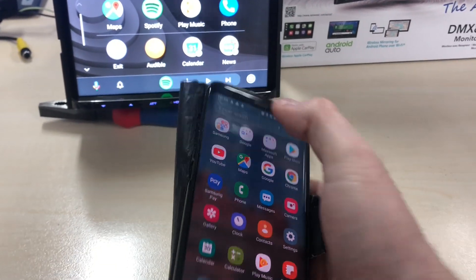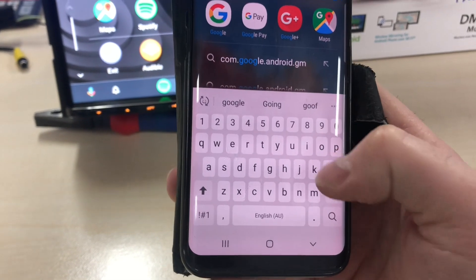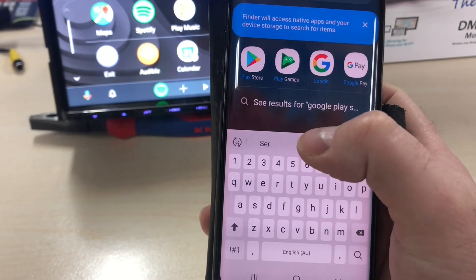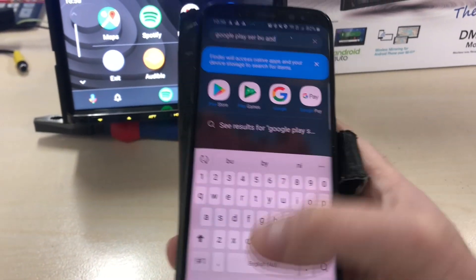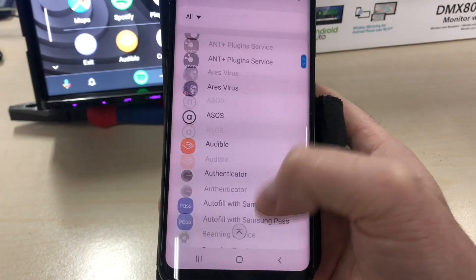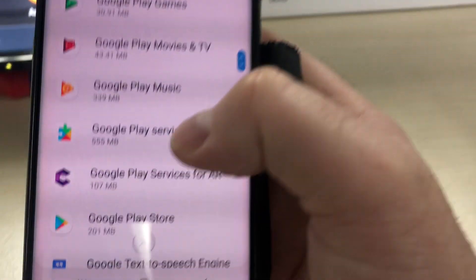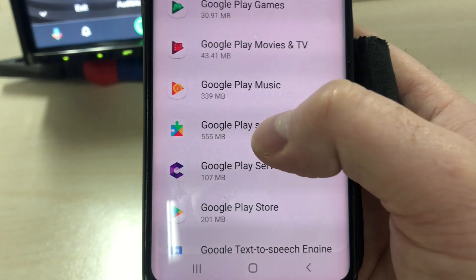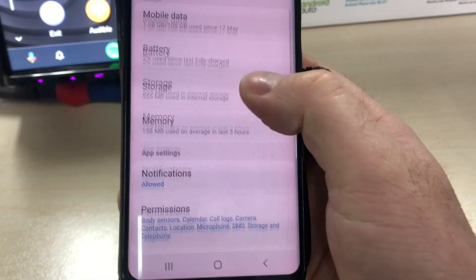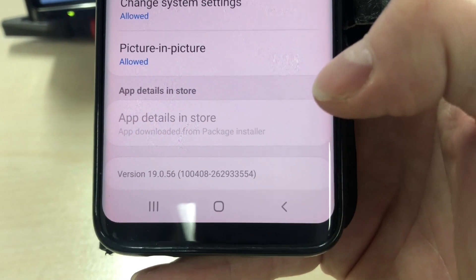What we're really trying to do is turn on the wireless projection on the system. This is Google Play Services — not just the Google Play Store. If you go into Settings, then Apps, and scroll down you'll actually be able to see Google Play Services. Tap on it and scroll down and you'll be able to see the version of the app. The version should be 19.0.56 or above.